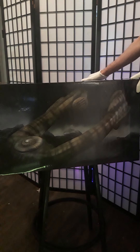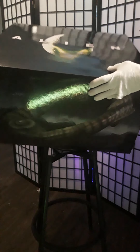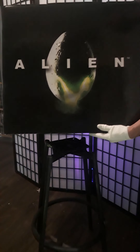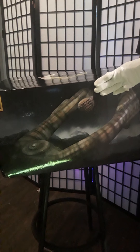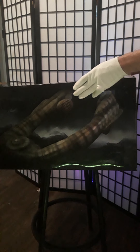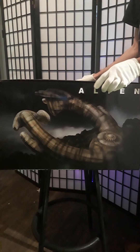This is the print box that it comes in, complete with the Alien logo. They do a good job with these print boxes — give them nice details so you know exactly what you're going to be getting.